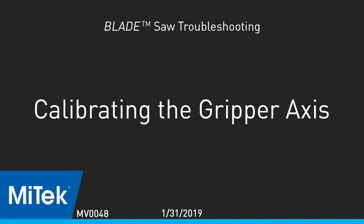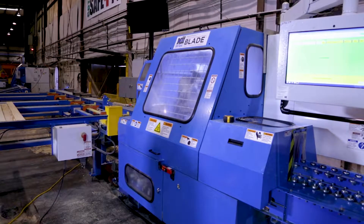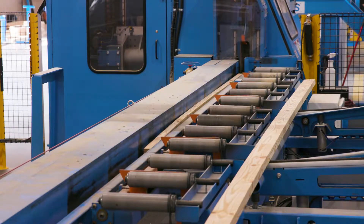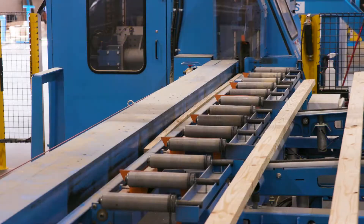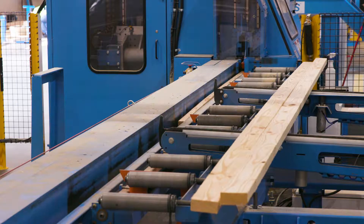Calibrating the Gripper Axis. After watching the homing video and the how-to-calibrate-each-axis video for the blade wood processing system, determine if the gripper axis needs to be calibrated. It probably needs calibration if the saw blade misses a cut on the trailing edge or leading edge of the board.